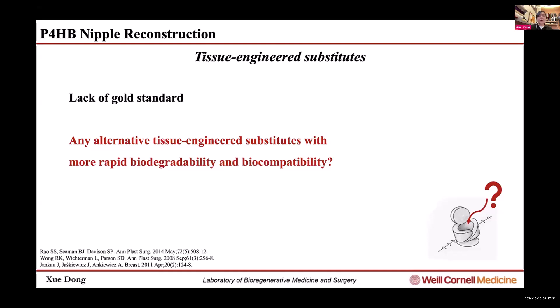We need a consistently reliable tissue-engineered, biodegradable, and biocompatible scaffold for nipple reconstruction. Ideally, the scaffold should maintain only as long as needed to facilitate the formation and remodeling of the newly formed host tissue, with sufficient stress to resist scar contractions for the overlying skin at the early stage.